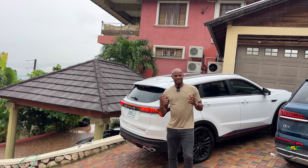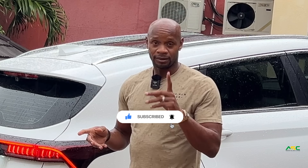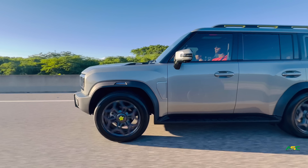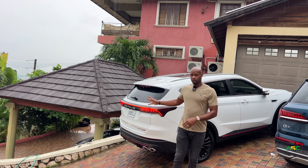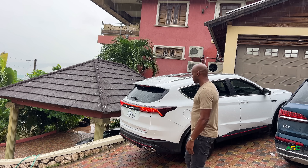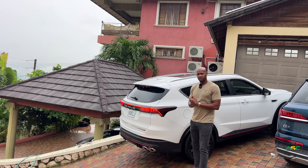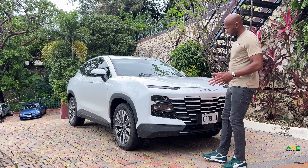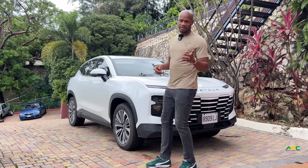Jet Tour contacted me and said, 'Asafa, how would you like the keys to all three of our models?' — car models, not females, let me get that straight. The first video I did was the T2, and today I'm going to shoot the Dashing. In the next video we're going to shoot the third car. Thanks to Jet Tour for trusting me with the keys. Today we're doing a review on this beautiful car, the Jet Tour Dashing — and what is the meaning of dashing? Beautiful, confident. Let's add sexy to it.